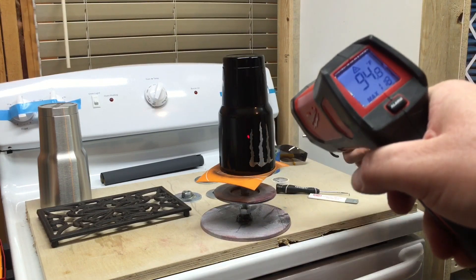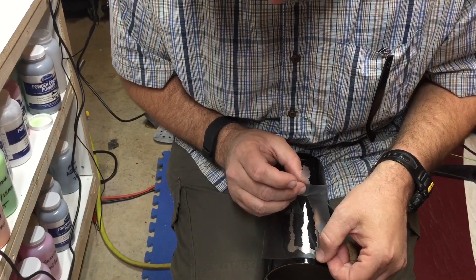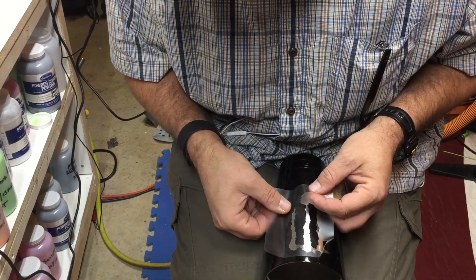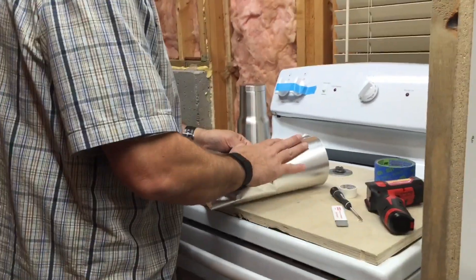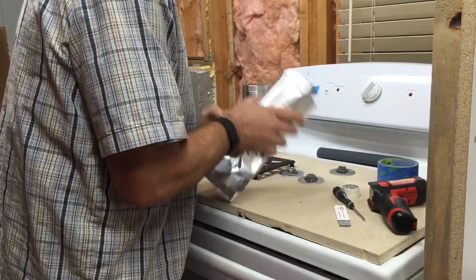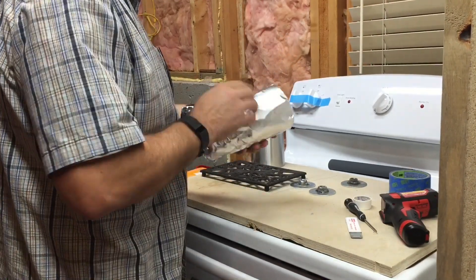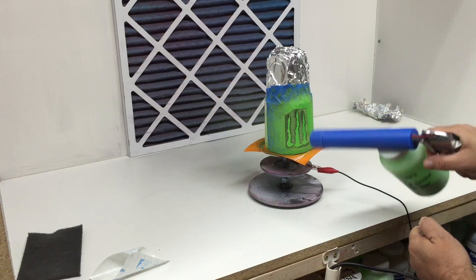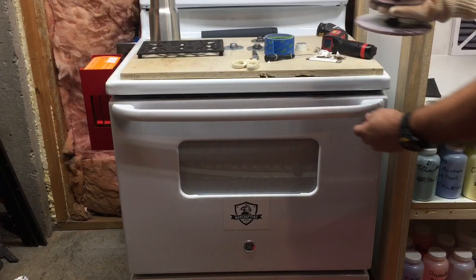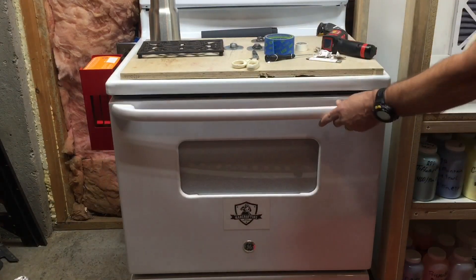Now that the cup is cool to the touch and the first coat is mostly cured, we're going to apply transparency film surrounding the logo. We use transparency film or transfer paper because you can see exactly what you're covering and what you're not, and the idea is to get it on as straight as possible. Once the logo is masked with the transparency film, we cover the rest of the cup with blue tape. I've also been experimenting with aluminum foil, which seems to be working pretty well.